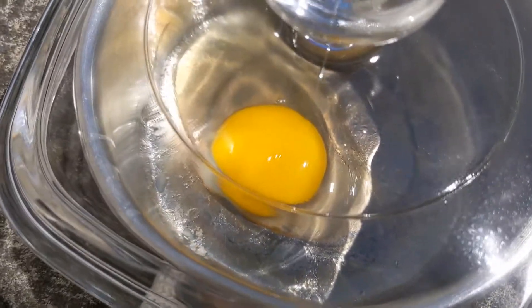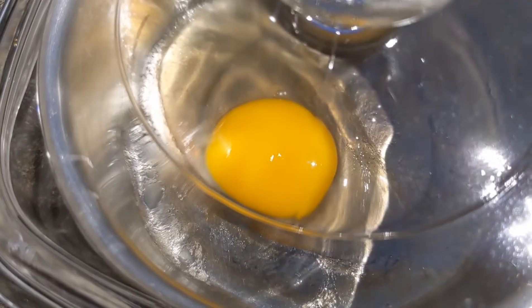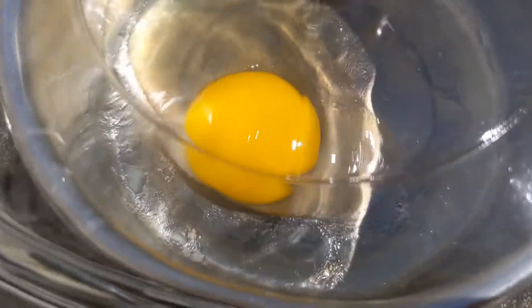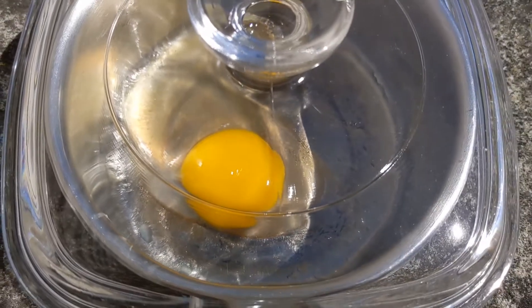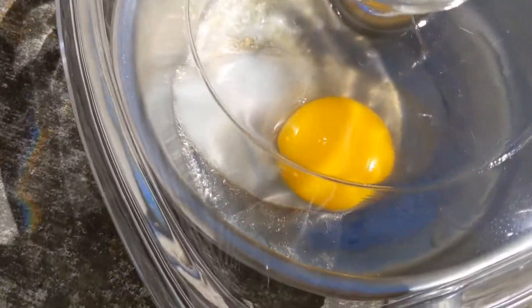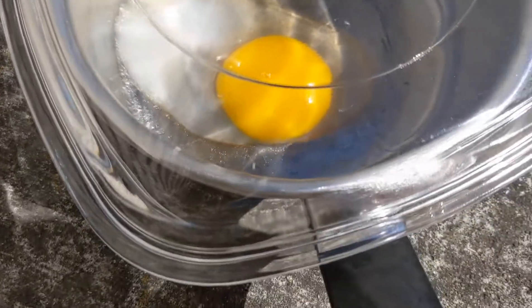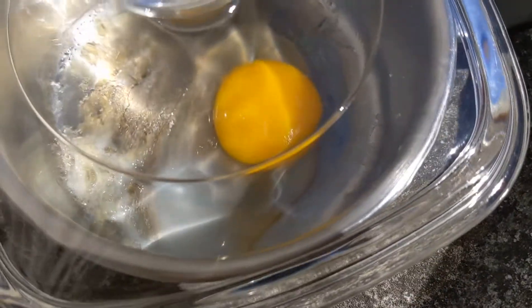Another 20 minutes has gone by and I do see it's starting to get a little cloudy, the egg. It looks like it might be starting to cook and it's certainly not sliding around in there anymore. Another 20 to go. 15 minutes since the last update and it's definitely starting to turn white. We're getting a bit of a cook.